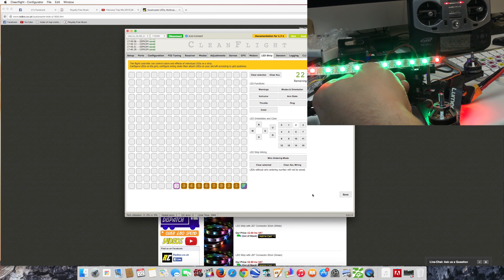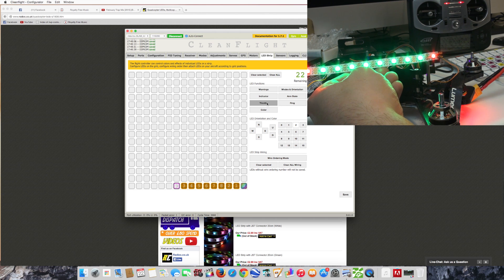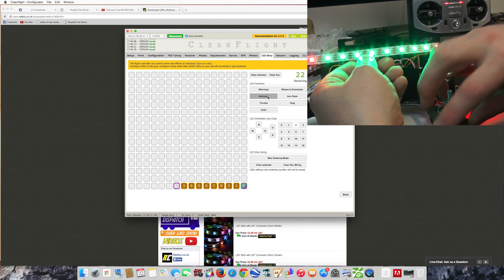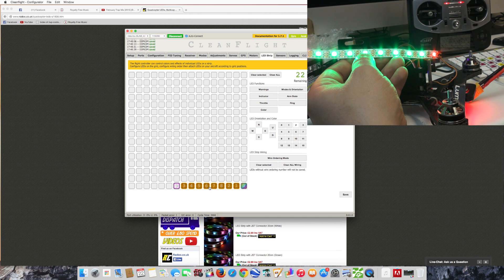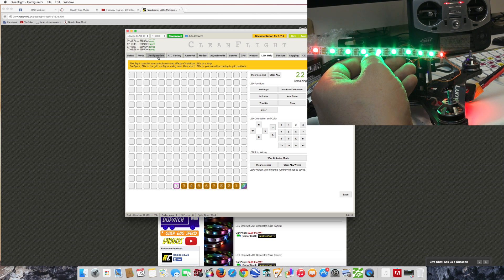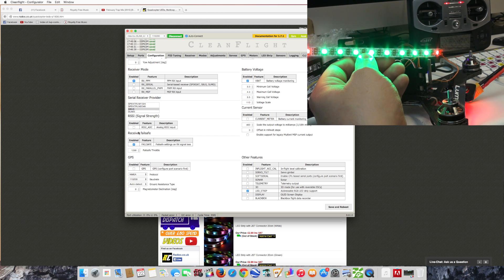These LEDs are completely configurable - I can change the colors to whatever I want using the software. You can set certain ones as indicators and things, so that's going to help you with your orientation if you want to have maybe a single LED on the corner of your quad a particular color. You can set any of these LEDs to do multiple things - arming states, throttles, indicators, the lot. It's very simple to do. One thing you will have to do before getting to this stage is wire it up, go to your configuration, go down and enable the LED strip, then save and reboot, and hopefully it should start working then.